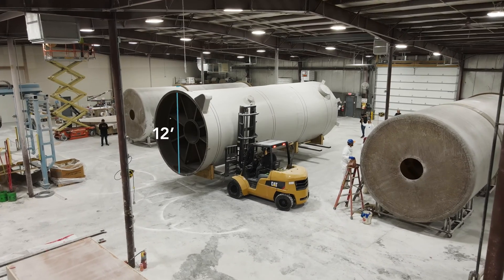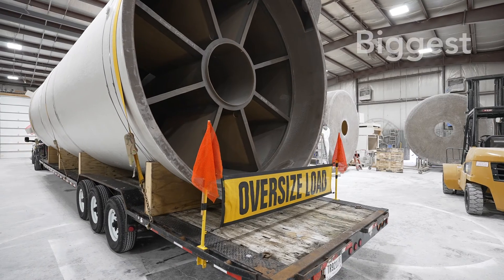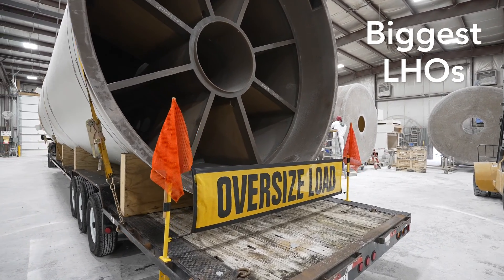At 12 feet in diameter, 32 feet long, and weighing 5 tons, they're among the biggest LHOs the world has ever seen.